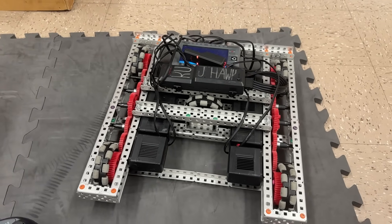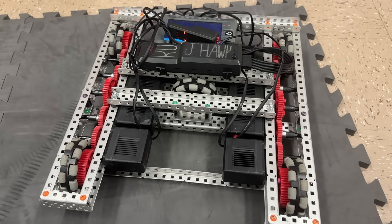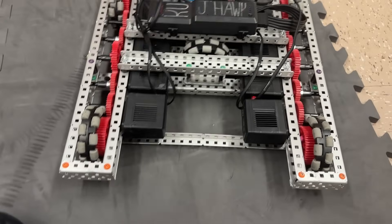Hello, this is Evan Rogerson, 9MotorGang here, and today we're going to be talking about H-drives. So before we get into it, don't forget to like, comment, and subscribe in order to please the YouTube algorithm, and let's get to it.